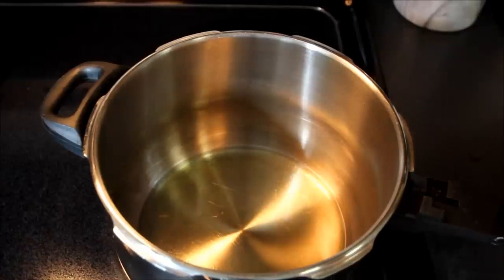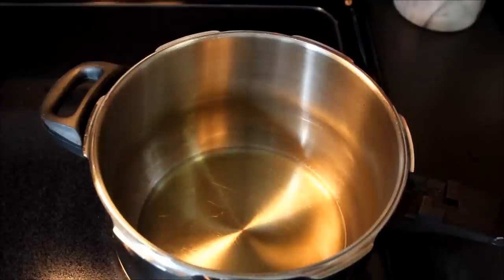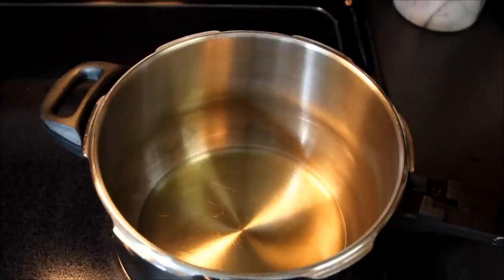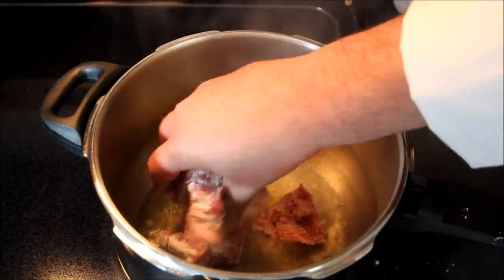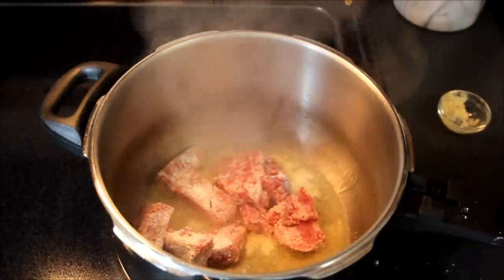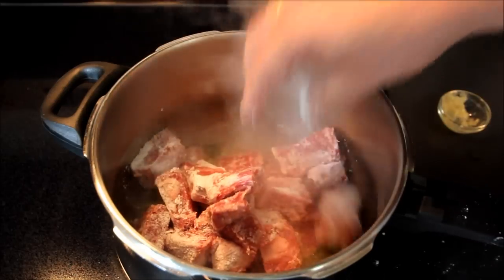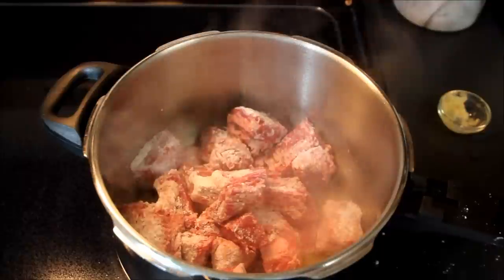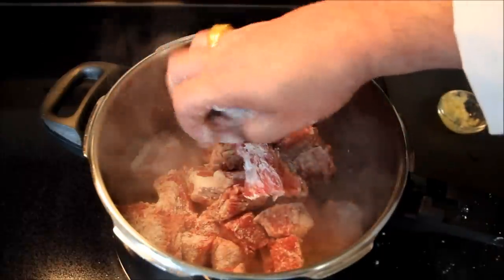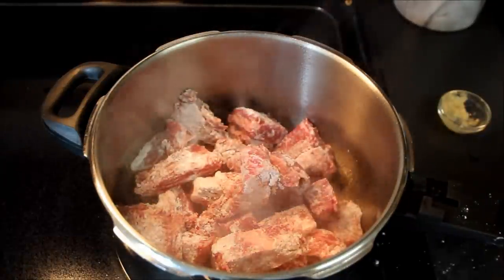We've got our stock pot filled with about four tablespoons of extra virgin olive oil. We're going to put this on medium high heat. The first step is we're going to put in two tablespoons of crushed garlic to flavor the oil, and then we're going to add in our floured corned beef and simply brown it off — just sear in all of the precious juices. This meat comes out very tender and juicy at the end. After we have all this loaded up in here, I'm going to brown this meat off and I'll come back and show you the next step.